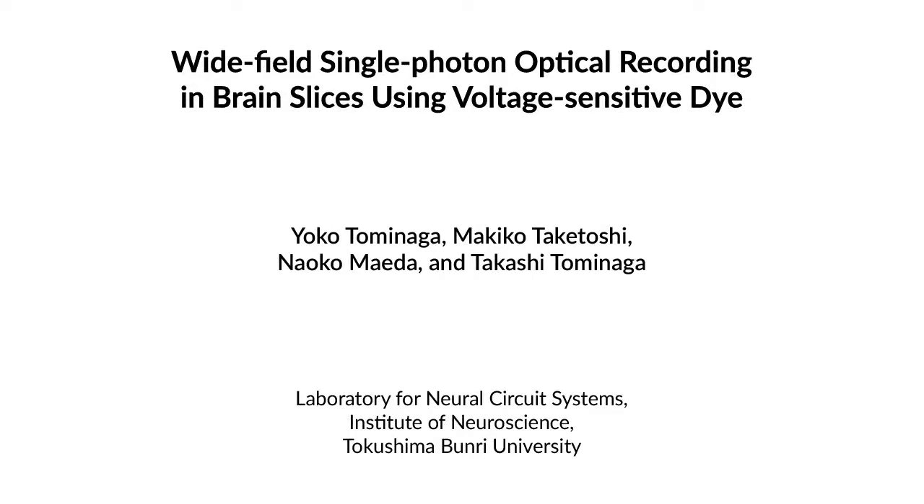The optical recording method with voltage-sensitive dye is thought to be an ideal technology to visualize how the brain works. This method allowed us to record the neural circuit dynamics stably and reliably over 12 hours, giving us a view on circuit activity.